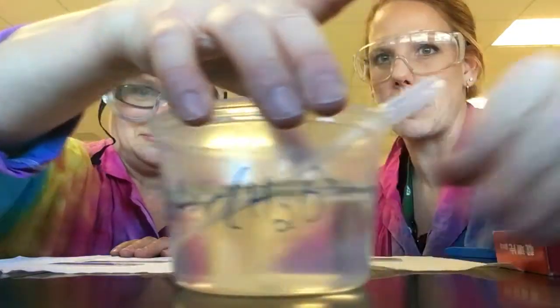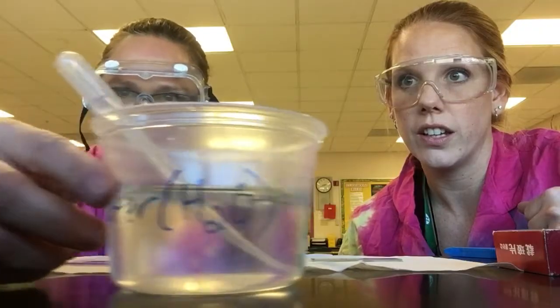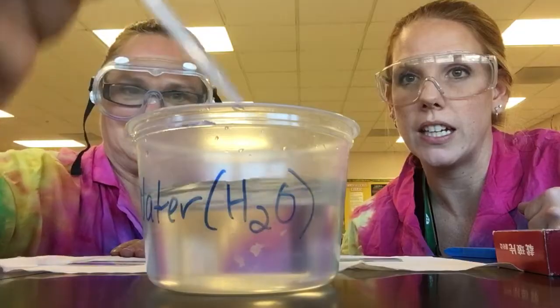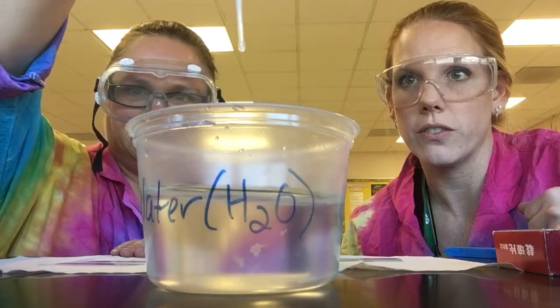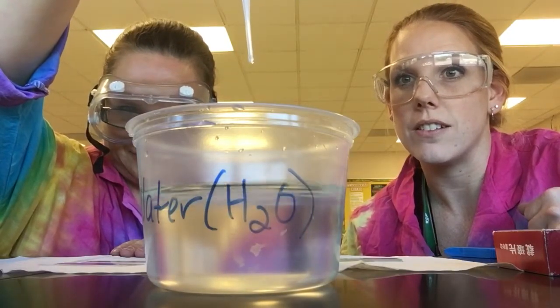Wet mounts are a little harder because they involve using a new tool called the pipette. A pipette is similar to an eyedropper — it works the same way in that you squeeze your fingers together to fill it up, and then squeeze your fingers together out of the water to create drops. You want to make your drops as consistent as possible.